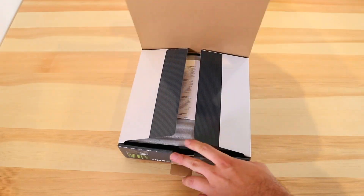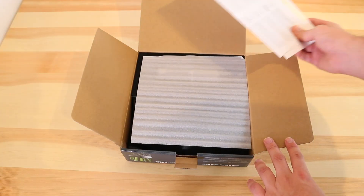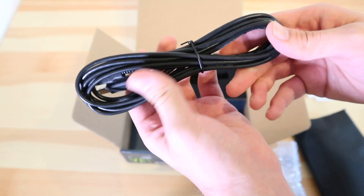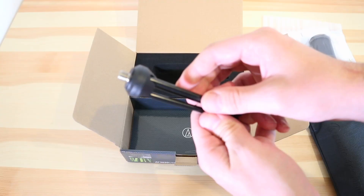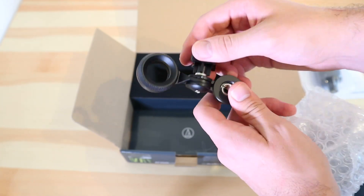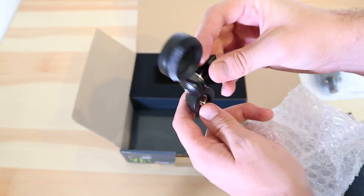In the box you'll find the mic, the usual reading materials and warranty information, an old-school USB cable more likely to be used with a printer than a microphone nowadays, a small tripod, a nice faux leather carry case complete with logo, and a mount to connect to said tripod or boom arm.